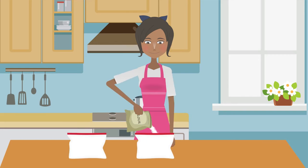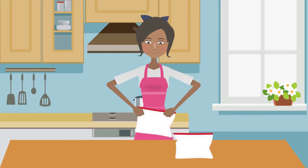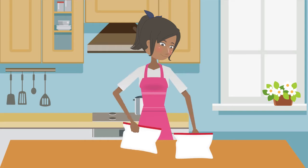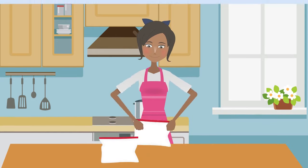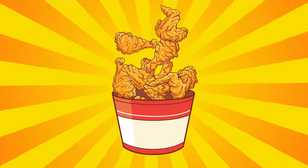Pour the seasoned flour coating in other shaking bag. Add chicken to seasoned egg batter, shake and remove immediately. Place in the seasoned flour coating and shake until all pieces of chicken are coated. Fry or bake until internal temperature reaches 165 degrees and chicken has golden crispy crust.